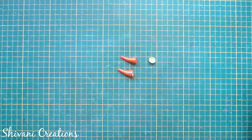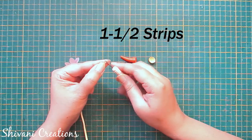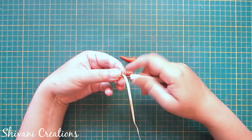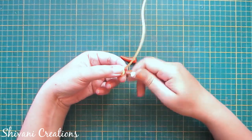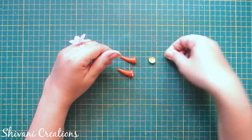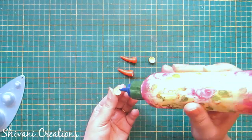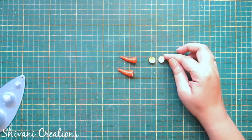To create the palm, I am taking one and a half strips of 3mm peach color and making one tight teardrop dome. So the palm is ready.